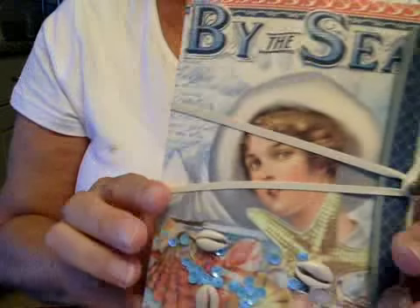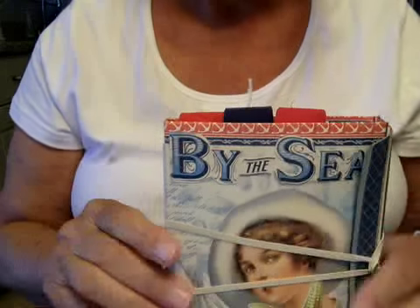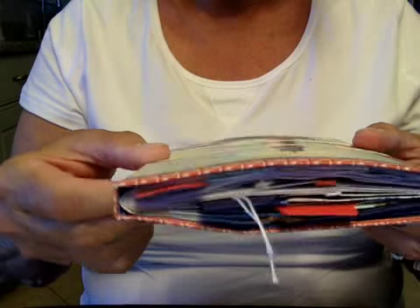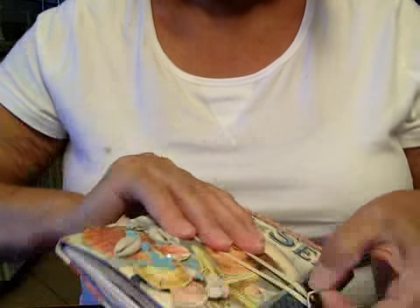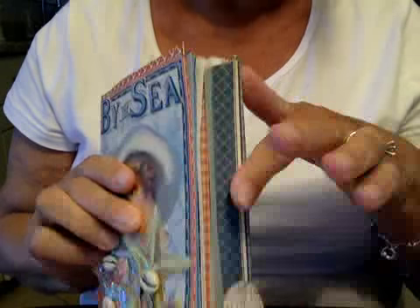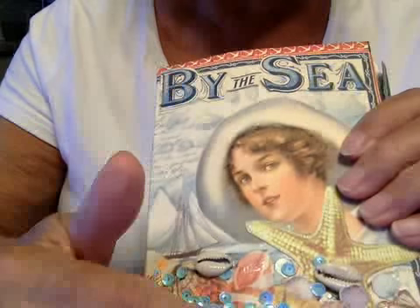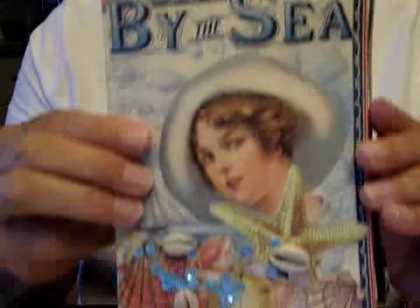Today I'm going to share with you the By the Sea envelope mini that Lori posted on Junk Journals over on Facebook. I haven't decided on the closure yet. It's a very chunky monkey and right now I just have a rubber band on it — it may stay a rubber band since that's holding it really secure. I do have it fastened with Tim Holtz's little knob thing. I have some shells on the bottom and the paper shells are fussy cut from Graphic 45 paper, which I have used for decoration throughout.